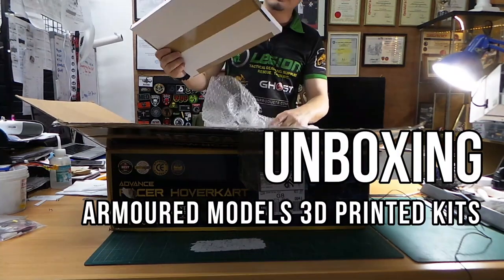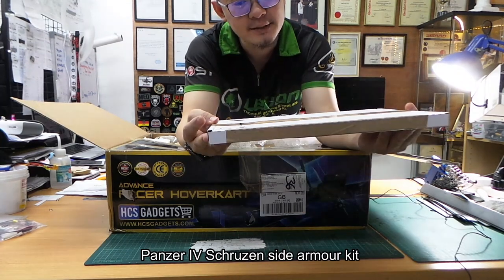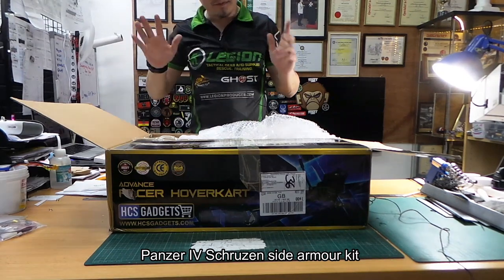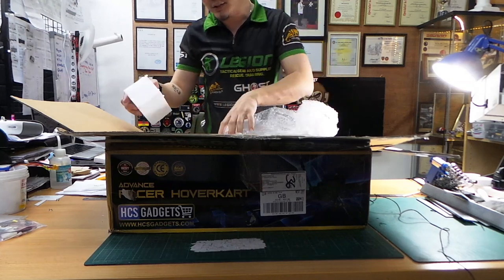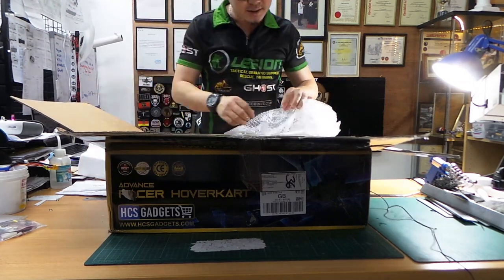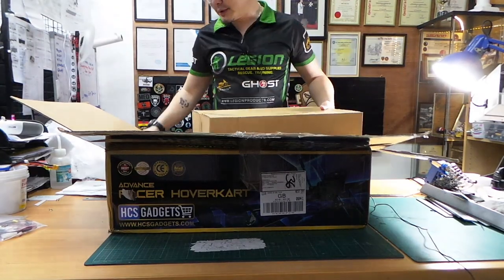Whoa — Armored Models! The shipment from Armored Models is finally here. This is the Panzer IV Spaced Armor. Thank you James for packing this really, really nicely. We requested that the package be extra carefully packed because it was crushed the last time it came here, but nothing was broken — thank God.